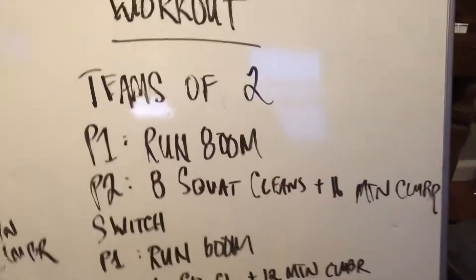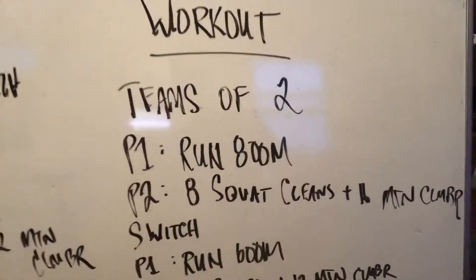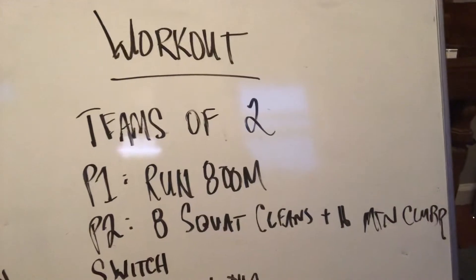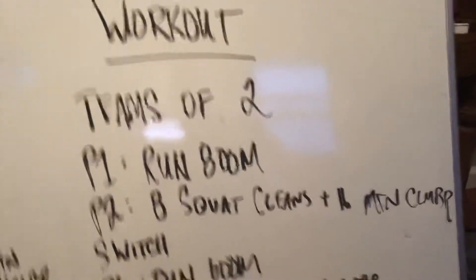I probably won't be able to demonstrate anything. So in teams of two, partner one is gonna run while partner two is performing squat cleans and mountain climbers. You will switch. There's gonna be three sets. We've done this format many, many times.